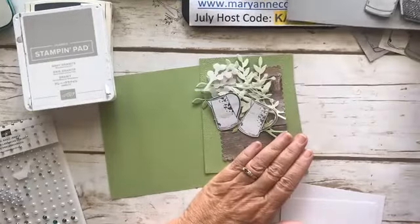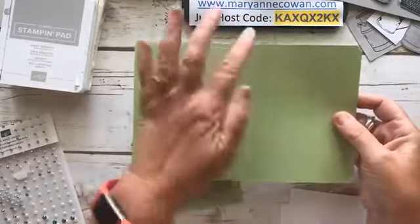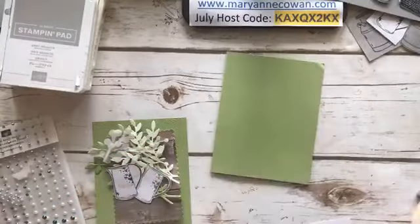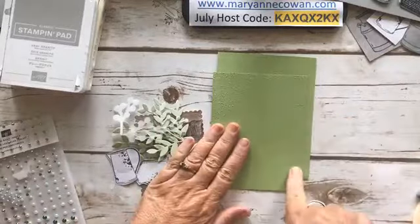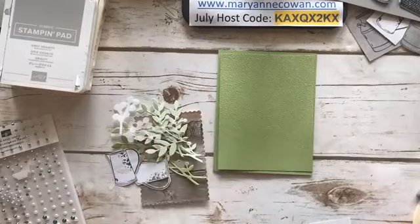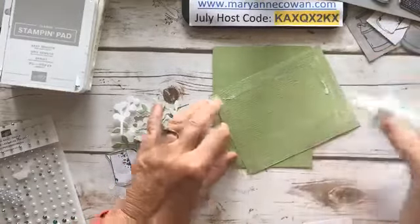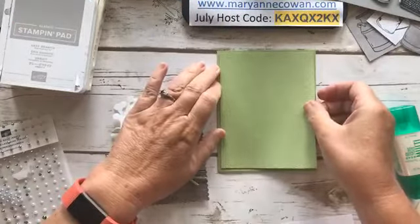We're going to make two cards — one in Pear Pizzazz and one in Smoky Slate, maybe Smoky Slate and Basic Grey. Let's make the green one first. Pear Pizzazz, eight and a half by five and a half, folded or scored at four and a quarter. Then a four by five and a quarter piece embossed with the Subtles embossing folder — I use it so much, it's one of my go-to's. I'm just showing you different ways to use stamp sets than what you might originally use them for.